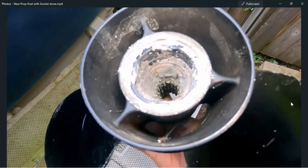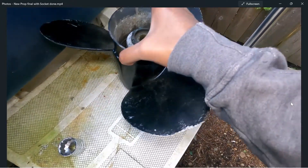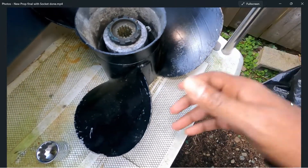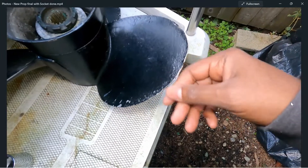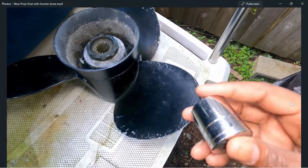Look at that corrosion in the back — that thing was on there, I thought it was seized. I had to pry it off the drive. I hit a rock right there on the fin. That prop has just been banged up over the years; nonetheless it worked pretty well until I hit a rock one day.